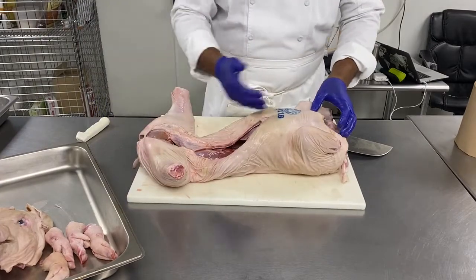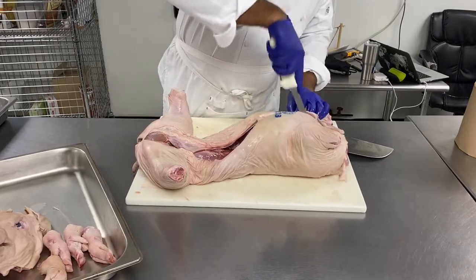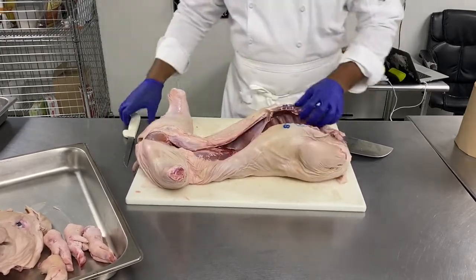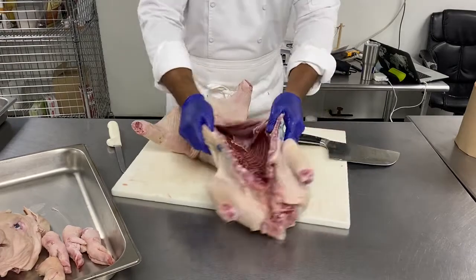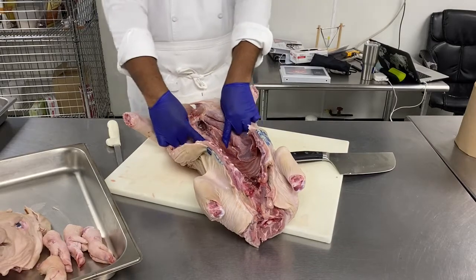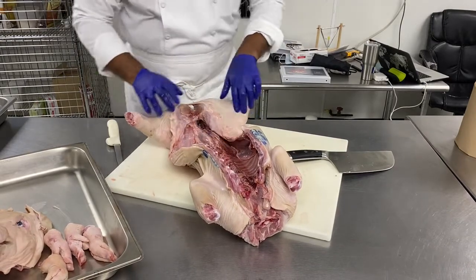Now we will open the pig in two — simply cut through the sternum. We will have a nice view of the ribcage. Here are the mignons, which are basically the tenderloin, and the legs.